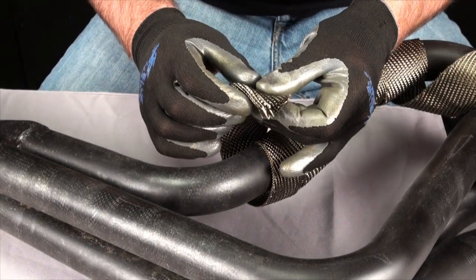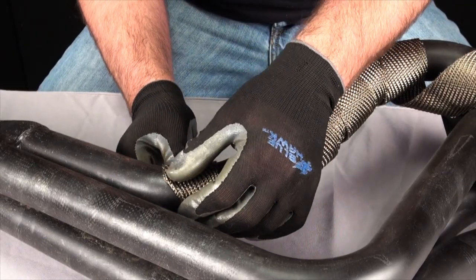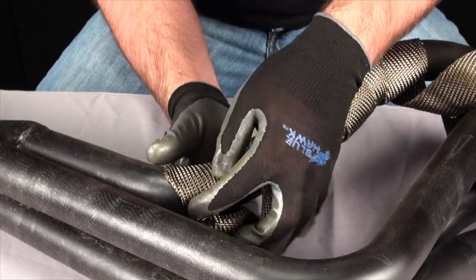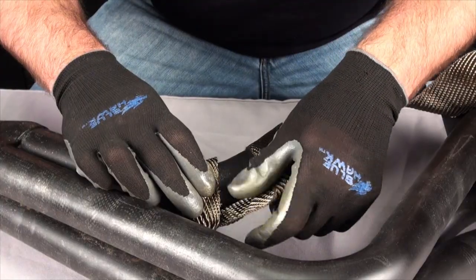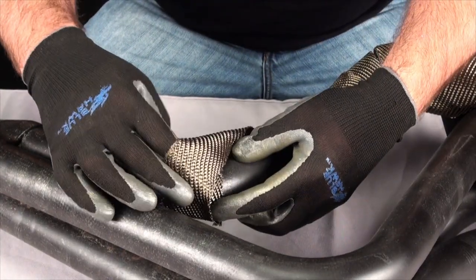To start the wrap, fold over one edge on a 45 degree angle to help anchor the wrap and prevent unraveling. Start the first revolution by overlapping the entire end and pulling tight the next revolution of wrap. Continue to tighten each revolution of wrap with a quarter inch overlap in mind.